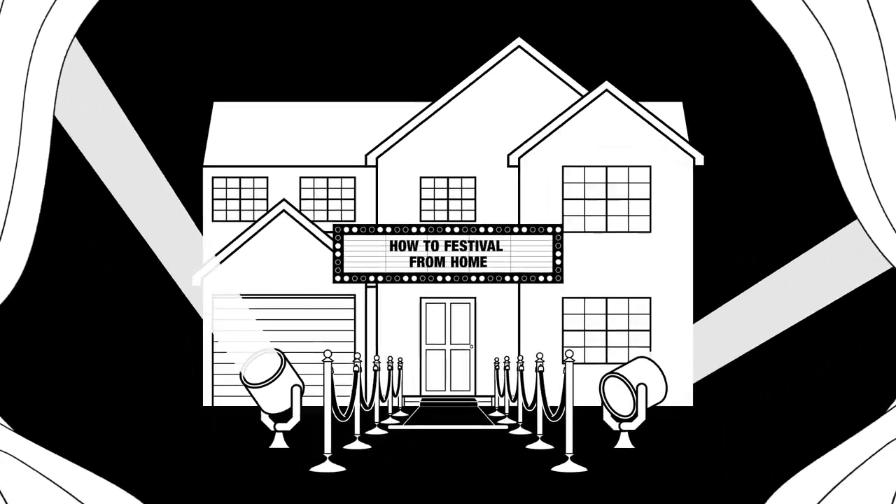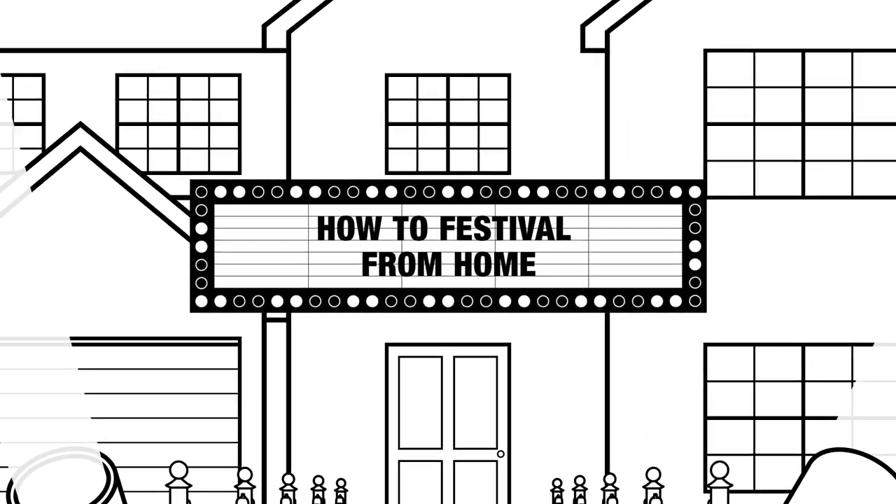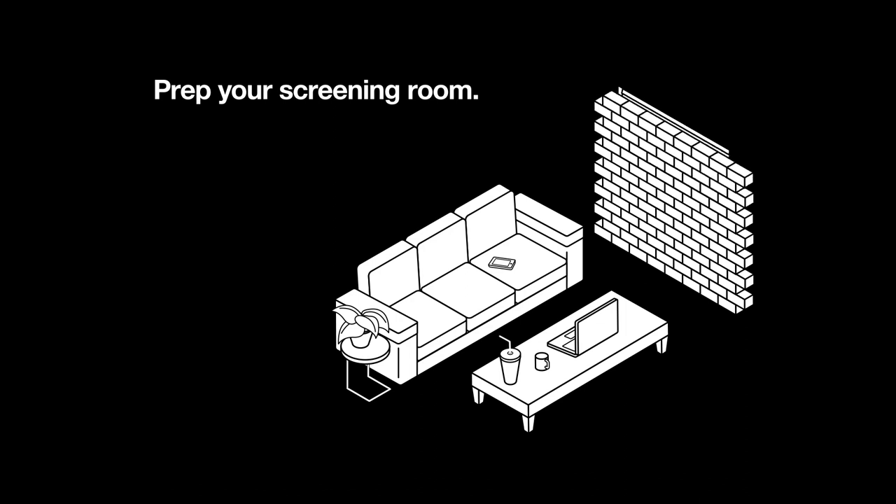The 56th Chicago International Film Festival presents How-to Festival from Home. Start by prepping your screening room. Make sure it's completely dark. Brick the windows, if necessary.